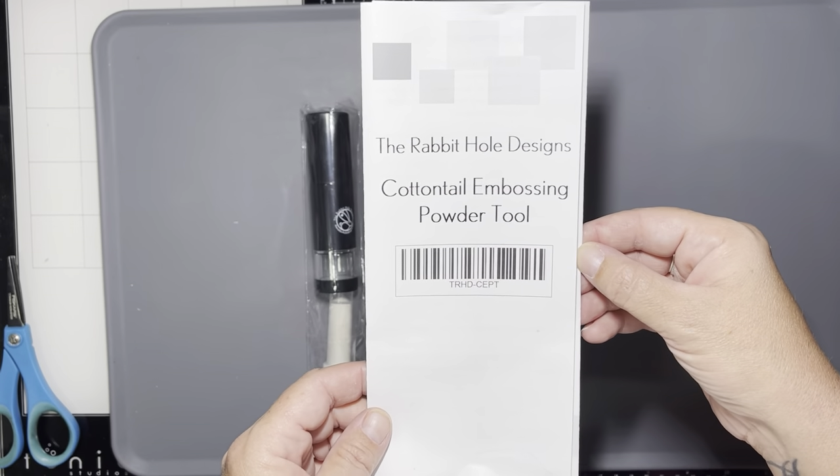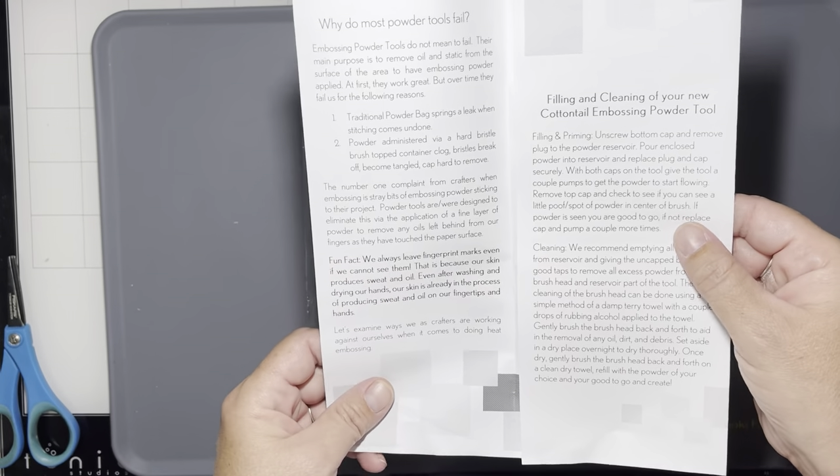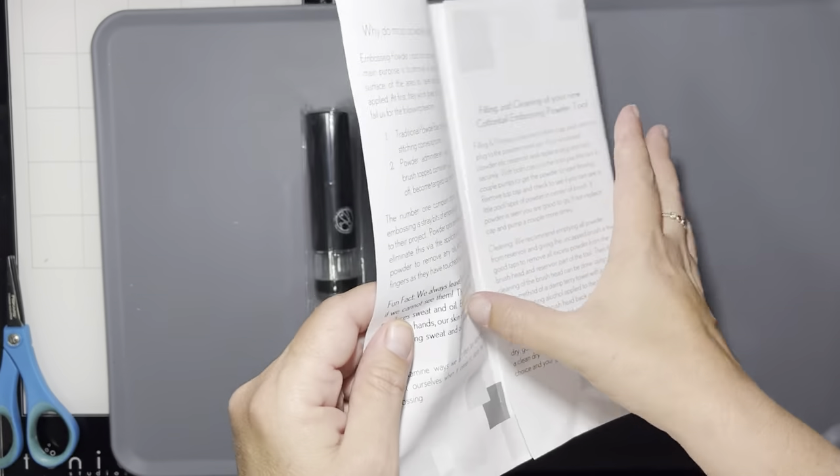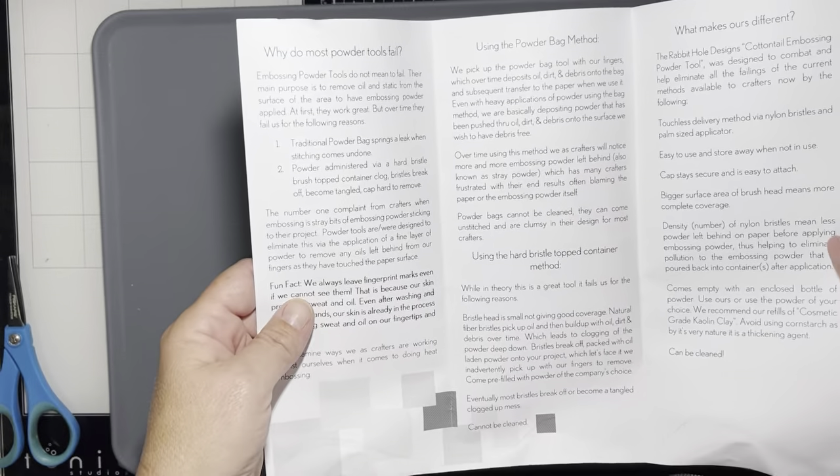Hello everyone, it's Tana. Welcome back to the Rabbit Hole Designs YouTube channel. Today we have a tutorial here for you guys on how to fill and use the Cottontail Embossing Powder Tool.